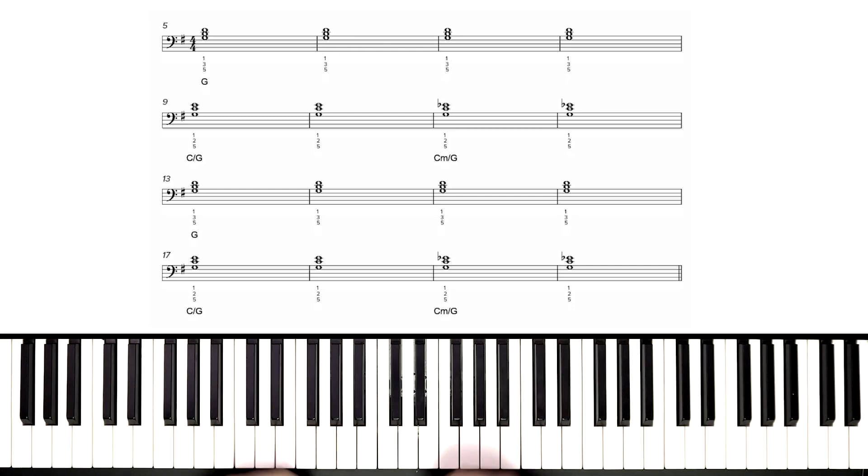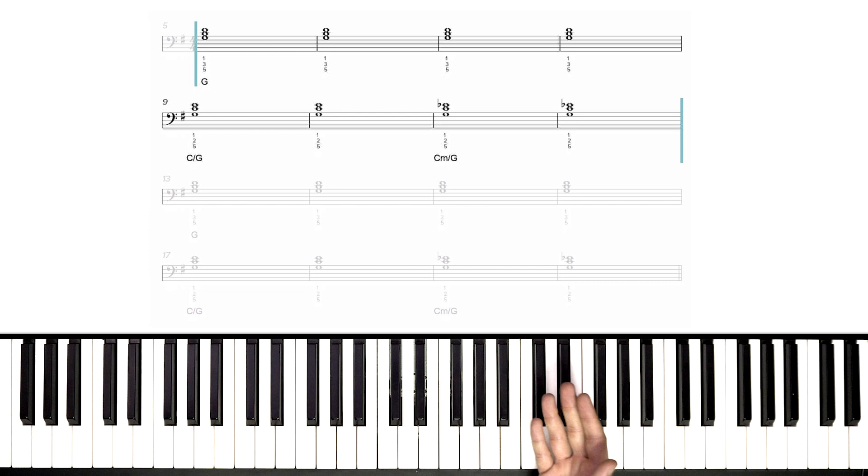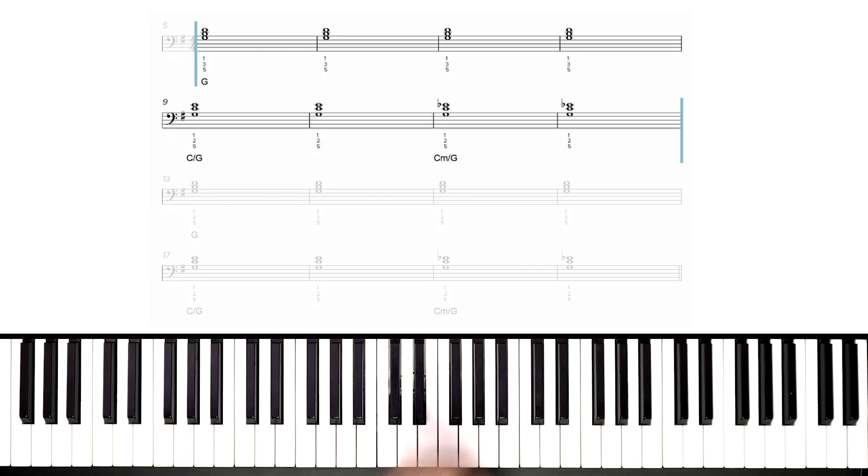Let's highlight the first eight measures — the first half — and walk through that. That's one time through our progression. The following eight measures are exactly the same: same progression, same rhythm, same everything, so I just want to focus on the first half. We're going to do that at a slow speed, then try the whole thing together. I'm going to set my metronome to 90 BPM, which is our medium tempo in Playground Sessions. Because our chords here are whole notes, we don't need so much time — we've got enough at 90 BPM to walk through this.